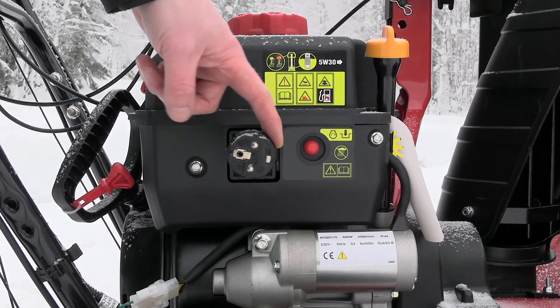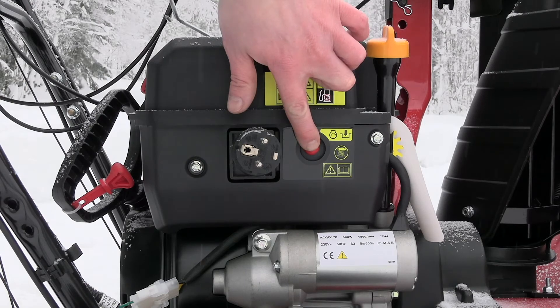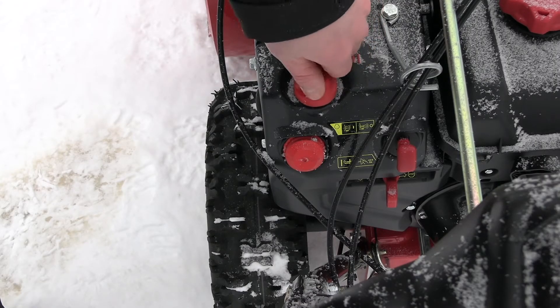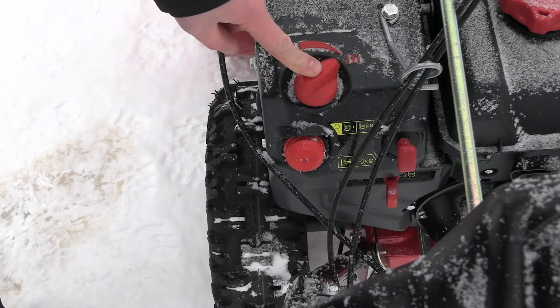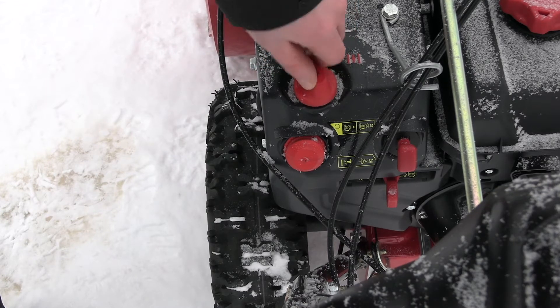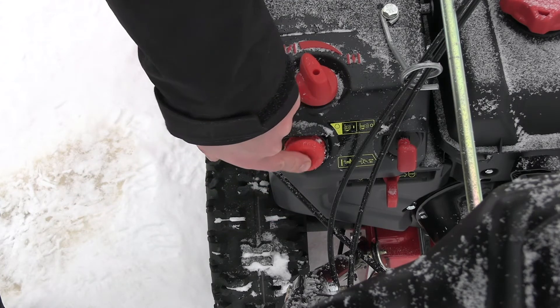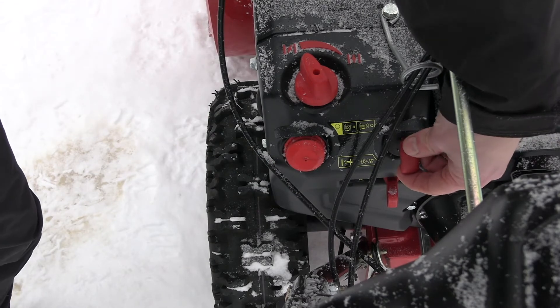For the electric start, you connect to 230V and press the button to start the machine. When the machine is cold, we use the choke. You simply move the choke from one side to the other — choke on, then choke off. We also have a primer here. When you press the primer three times, you are ready to start with the choke engaged.